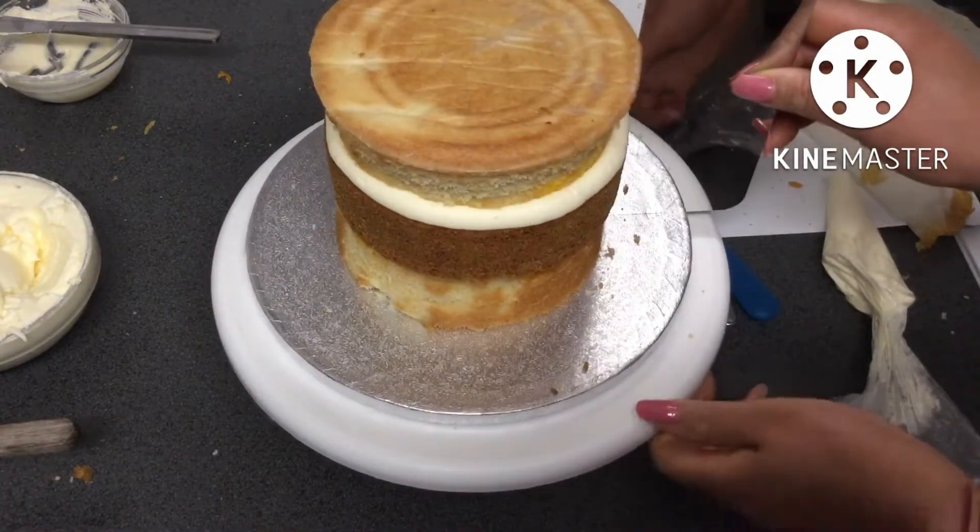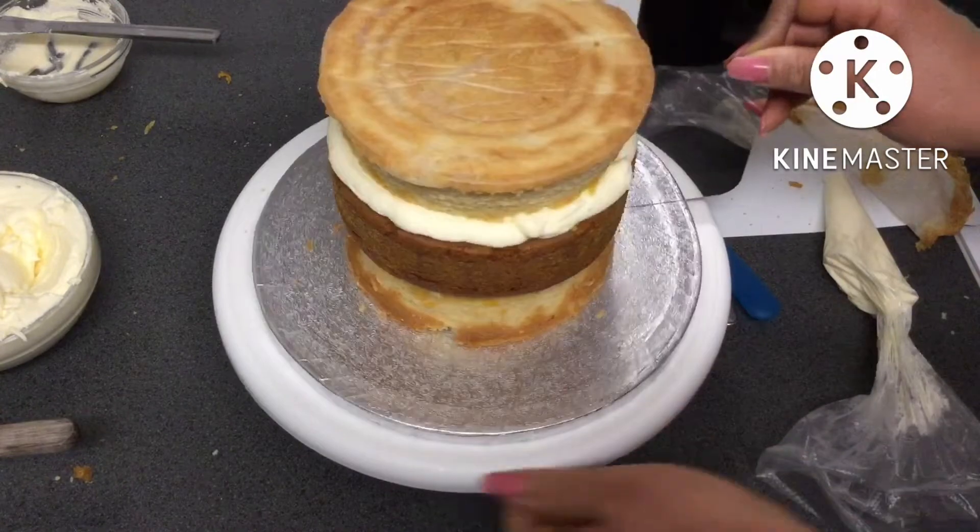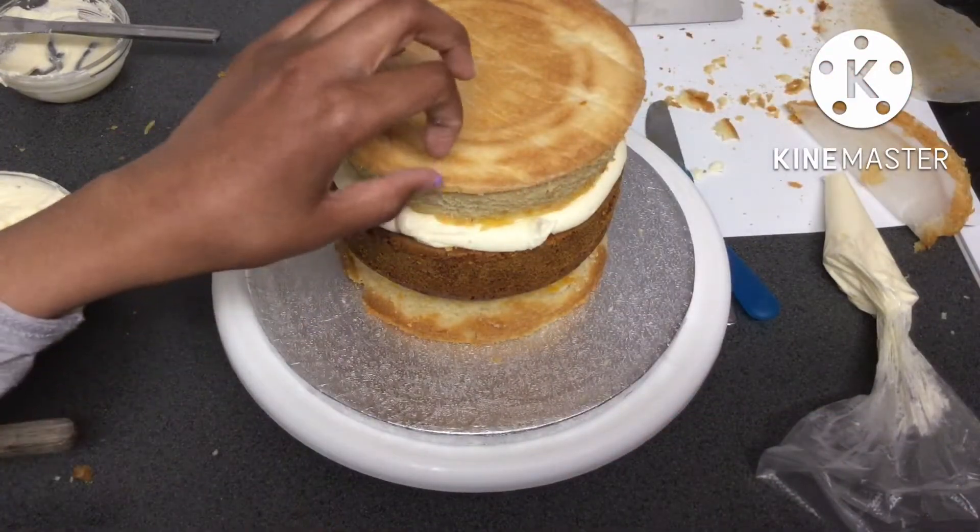After making sure all the cakes were centered, it was time to remove the piece of parchment paper from the cake.